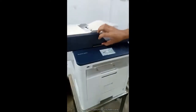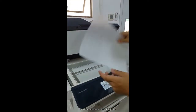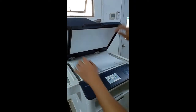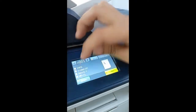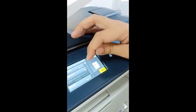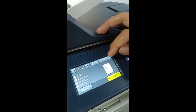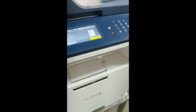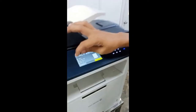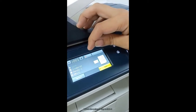Now we will try to copy using the flatbed scanner. This flatbed scanner can copy legal size paper. Just press start to copy. We can multiply the number of copies. You can also perform ID copy on the flatbed.